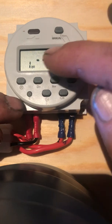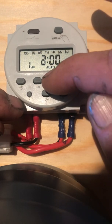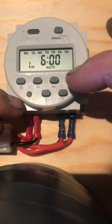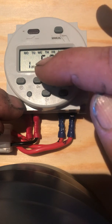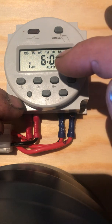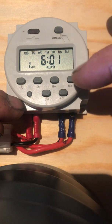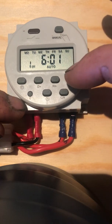Hit the program button again — now this is the time off setting. We want it to run for only one minute, so the off time is six o'clock and one minute — 6:01 is off. That means it will run for one minute.